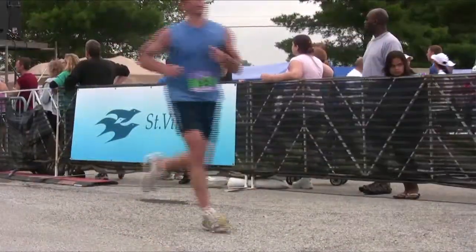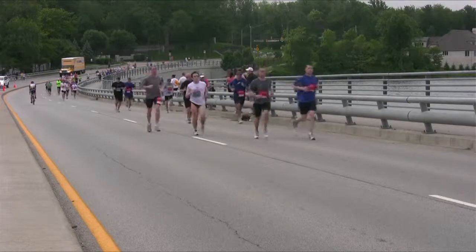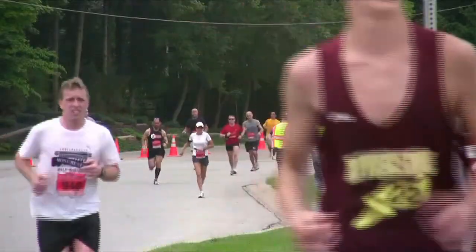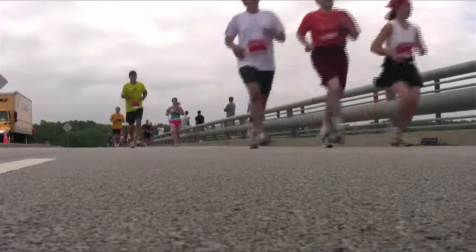The running specialty stores — which we're lucky here in the metro area to have a lot of them — they're all trained specifically just on running shoes and can really look at the biomechanics, getting you into the proper shoe based on that.